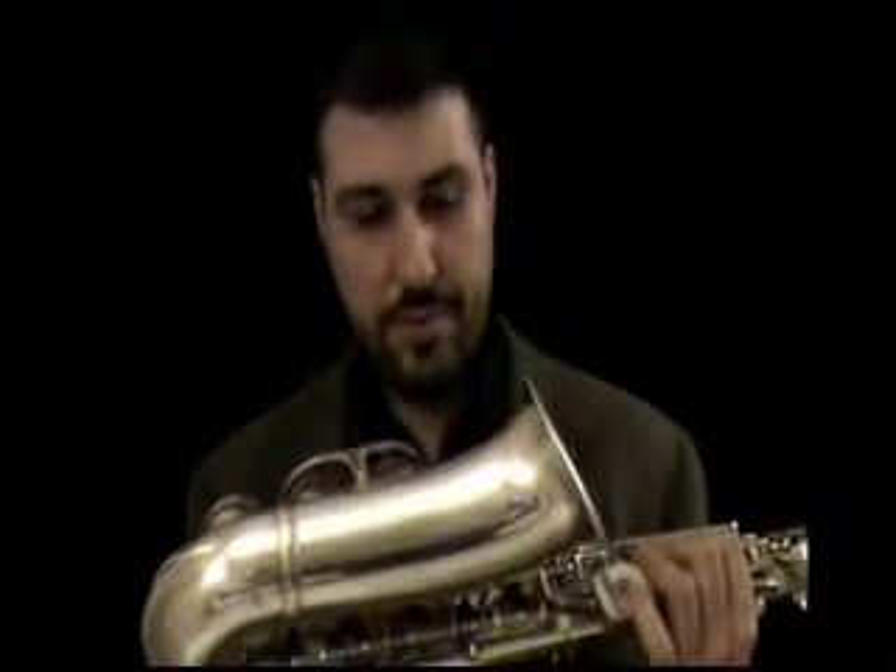There are some things that may be in question about the sax. Number one, is it original finish? From the looks of it, it looks like original finish to me. The person we acquired it from says it was original finish, but I took some close-up pictures of the engravings and the serial number so that way you can make your best conclusion.